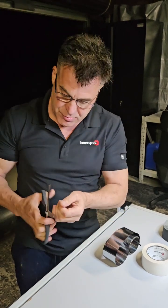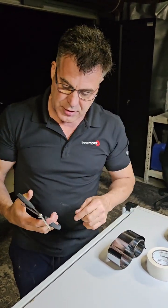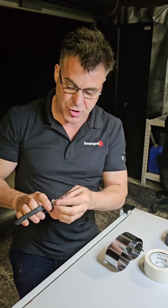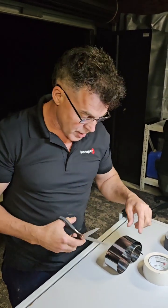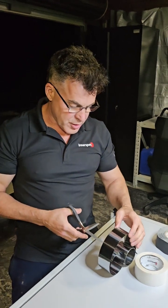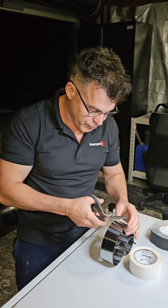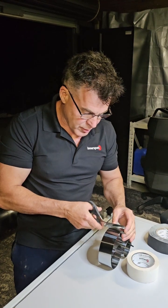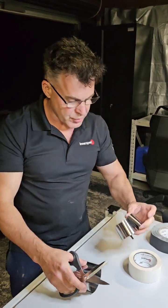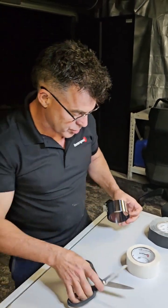Now we use scissors. Run your fingernail just down the jaws of the scissors to make sure there are no serrations. If you have serrations, it usually shatters the MS tape because it's quite brittle. The trick is to let it relax in its own natural curve and then cut it. As you can see, there's no shattering — it's quite easy to cut when you use sharp scissors with no serrations.